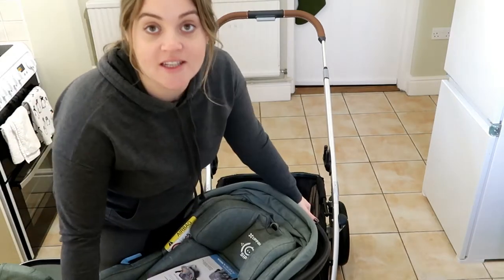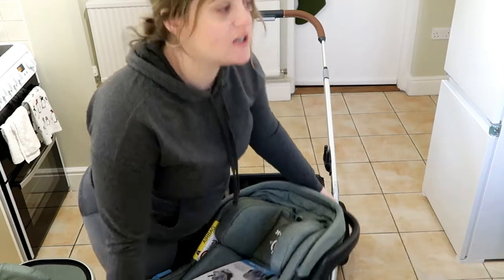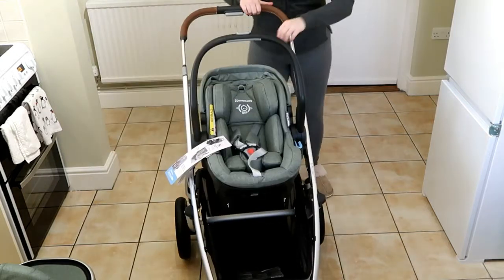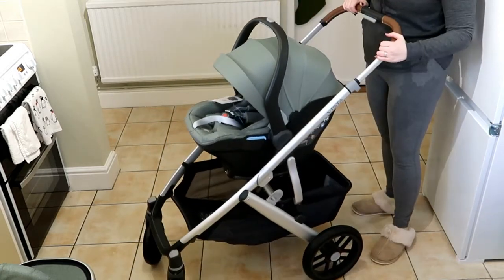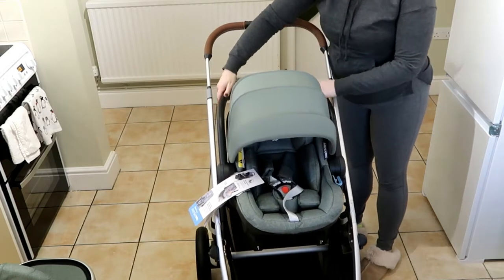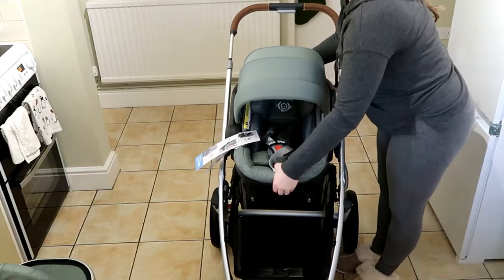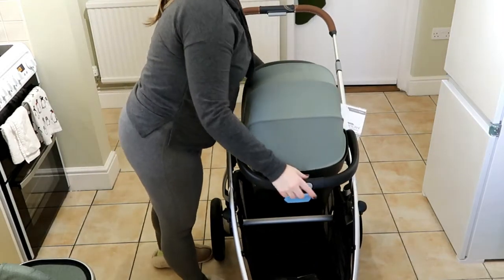The next piece is the car seat. We decided to get the Mesa car seat that goes with UPPAbaby — and again we got it in emerald green. They have it in a bunch of color options; I think the standard is black, but with Winston we didn't want black. You can either have it clipped on the front with a little fabric head cover, or flip it around so baby is facing you.